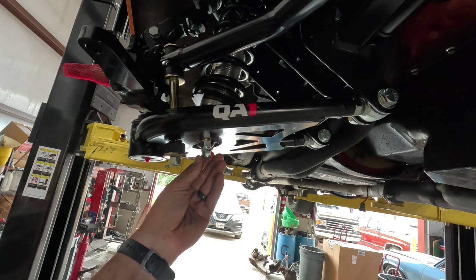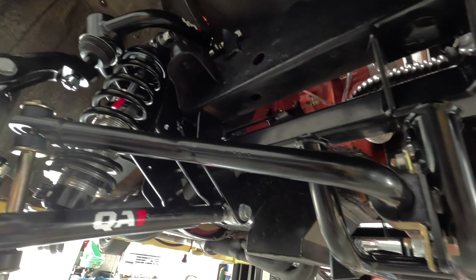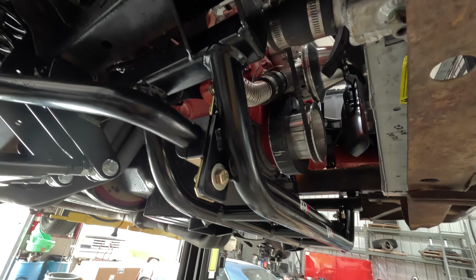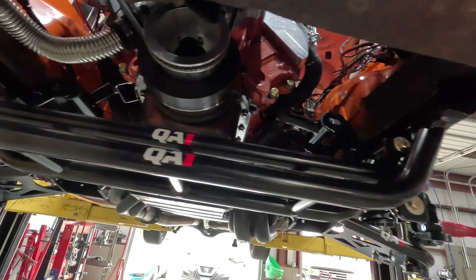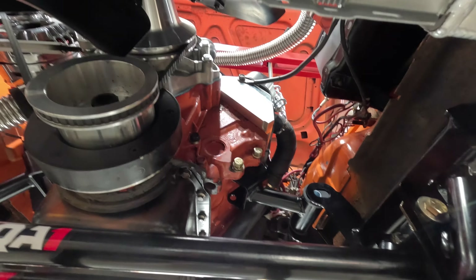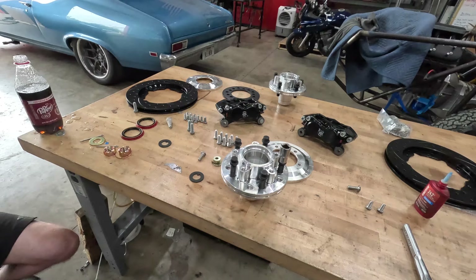Hot sports tip: make sure you droop the lower arm down and get the sway bar in before you bolt the knuckle and stuff together. We didn't have it tight — just dry fit and mocked up. Also be sure to run a thread chase over these guys and put a little anti-seize on them — they're not the smoothest thing to roll through there. Not everything is quite tight yet, but we're getting close. We've got some motor mounts to mess with and some spacers. But right now it's time for brakes.